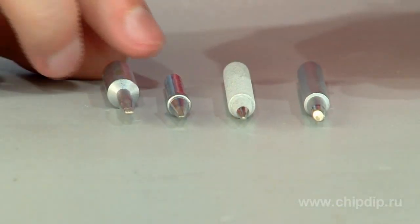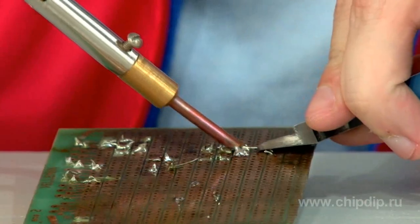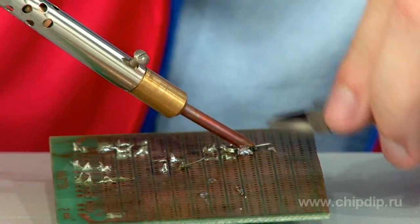The working surface of soldering bits must be cleaned regularly while working with them. This prolongs their service life. The multi-layer bits are more resistant to carbon and oxidation. The regular copper bits are not as good, though.